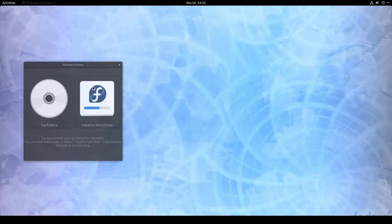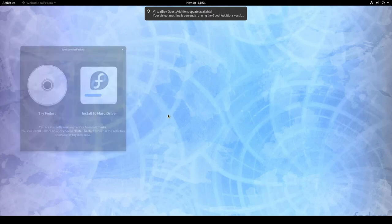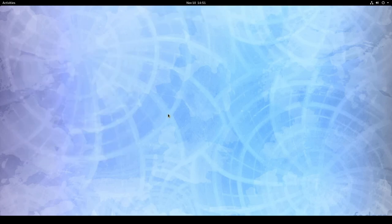Here we are at the live desktop. We can Try Fedora or Install to Hard Disk. Since I'm not installing on bare metal, I'm going to go ahead and click 'Install to Hard Disk' to get this underway.